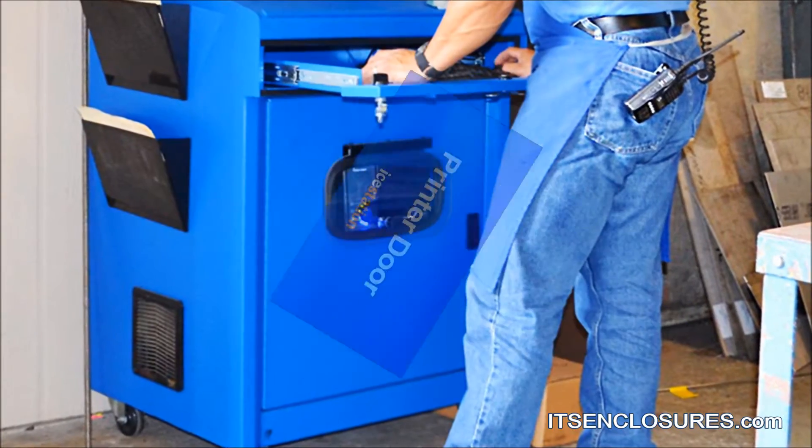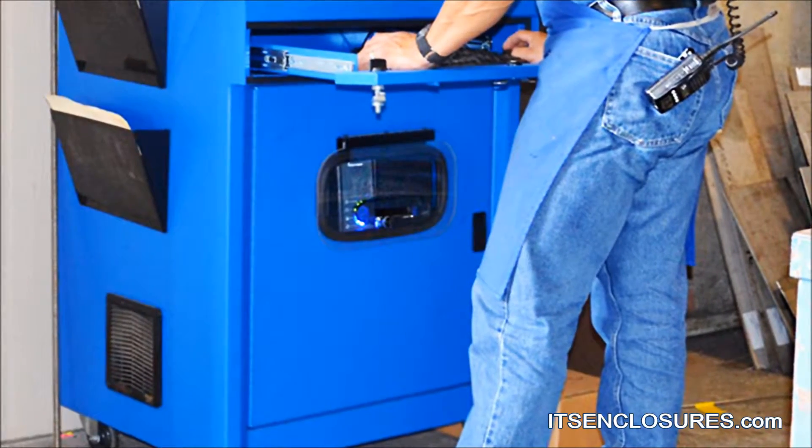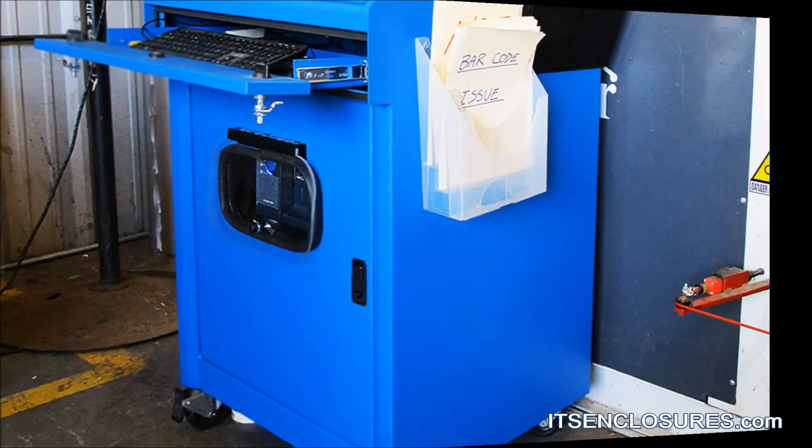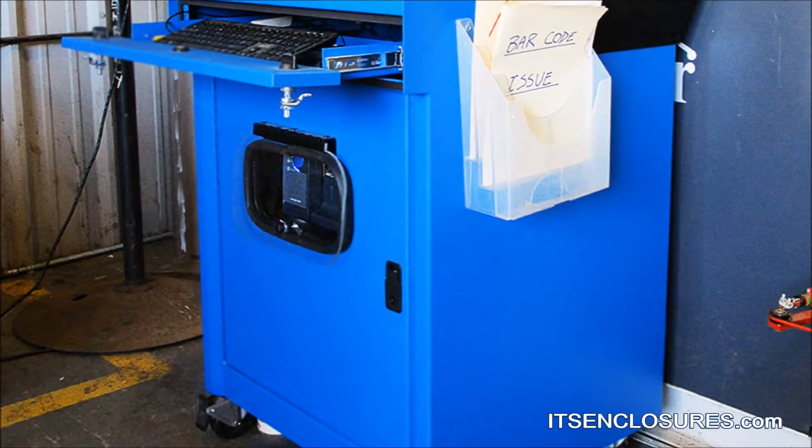Printer access door: a hinged printer door will allow access to printouts and labels without having to open the enclosure door. Base the installation location of the door on the height and size of the printer.